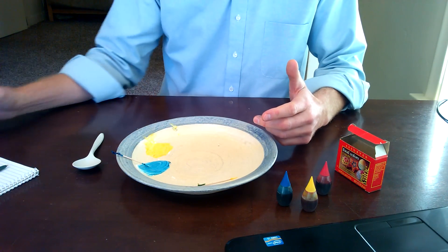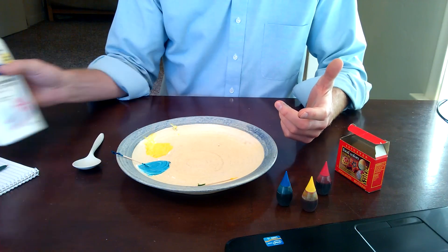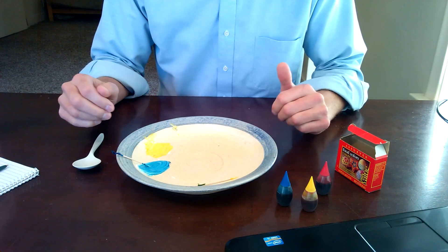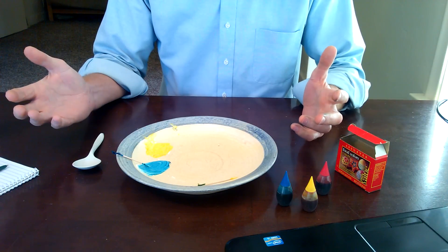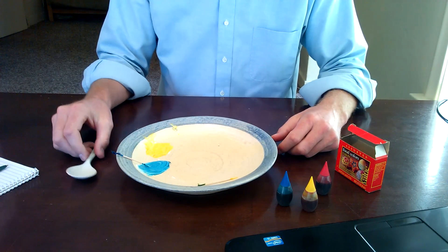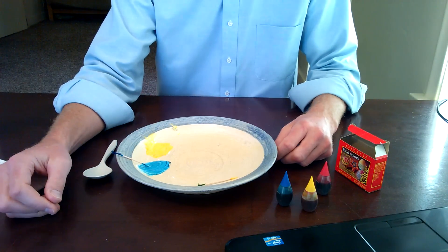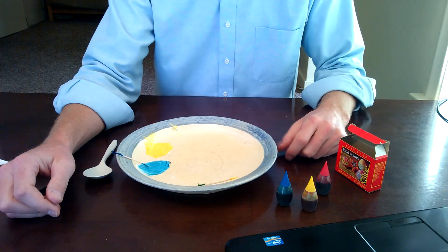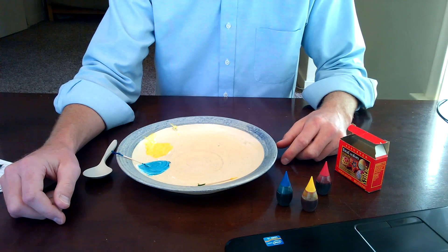Obviously, when you're using hair gel or lotion, you would not want your kids to eat this — but that pretty much goes without saying with any kind of paint. That's a quick and easy way to make your own paint, and again, that's from the Fun Kids Activity Book. I'll put a link down in the description so you can go check it out.